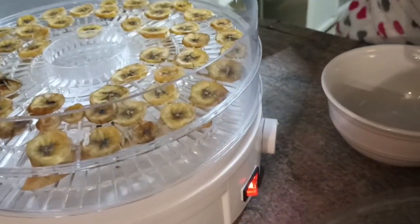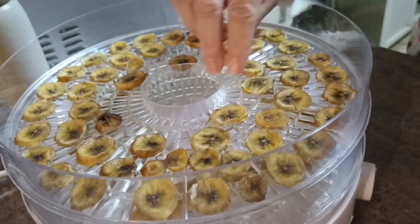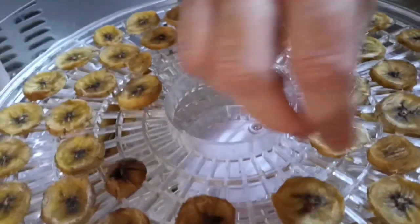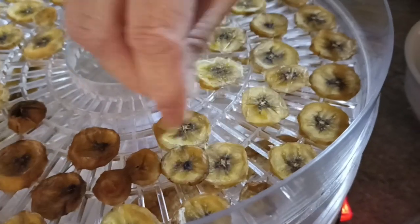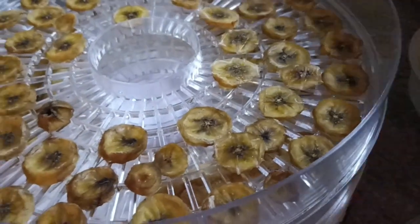Good evening everybody, we are back after what we said would be eight hours to have a look at our banana slices. I can see they've just stuck gently here — I'm going to switch this off quickly.